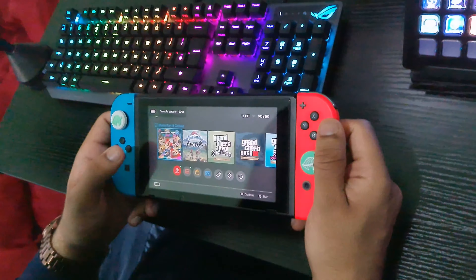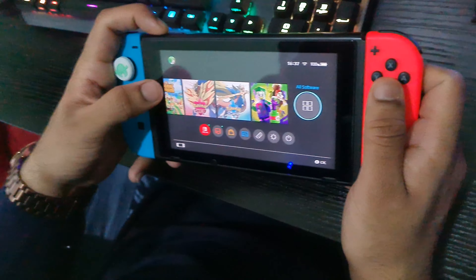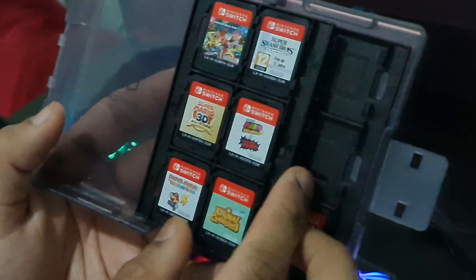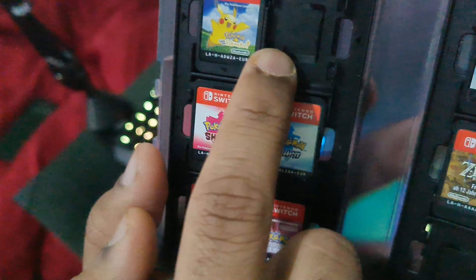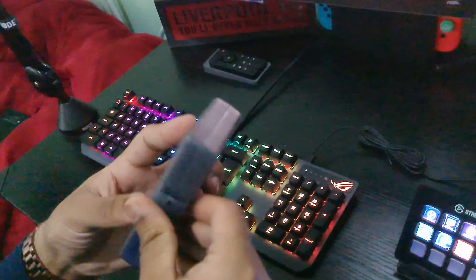Then I've got my Nintendo Switch, which is not the OLED one — it's the regular one which I bought a long time ago. I've got some games on there. I've got loads of games for Nintendo Switch — I play on it now and then. I've got them all in a fancy case: Mario Kart, Smash Bros, all the Pokémon games. I like collecting games. I've also got Crash Bandicoot, which my buddy borrowed.